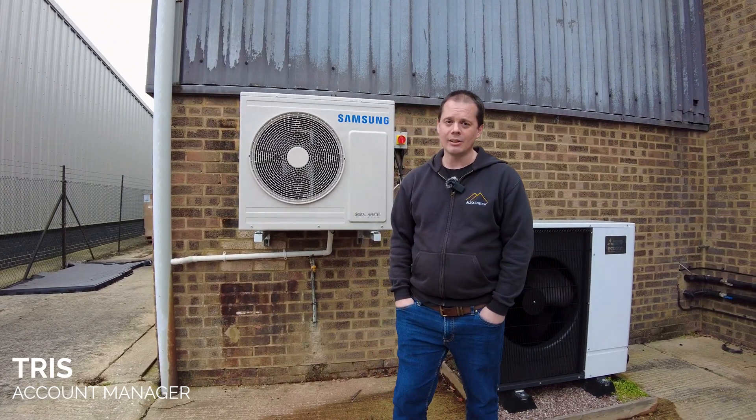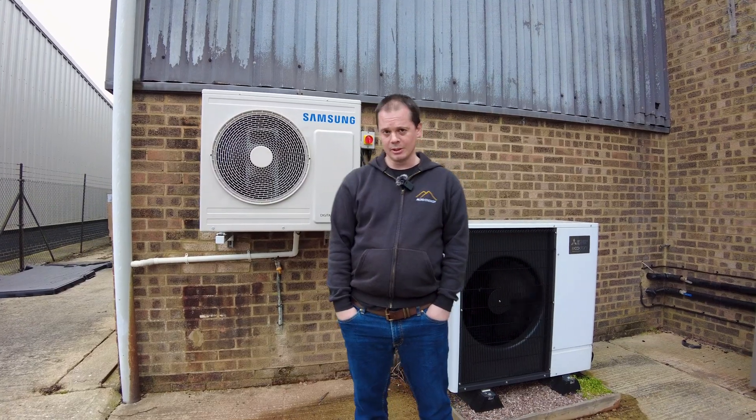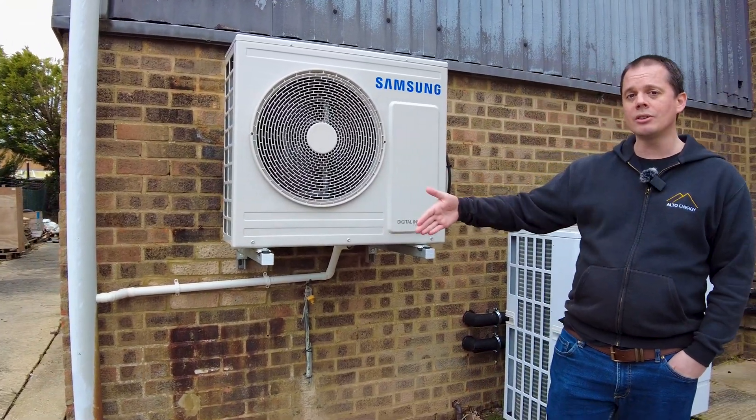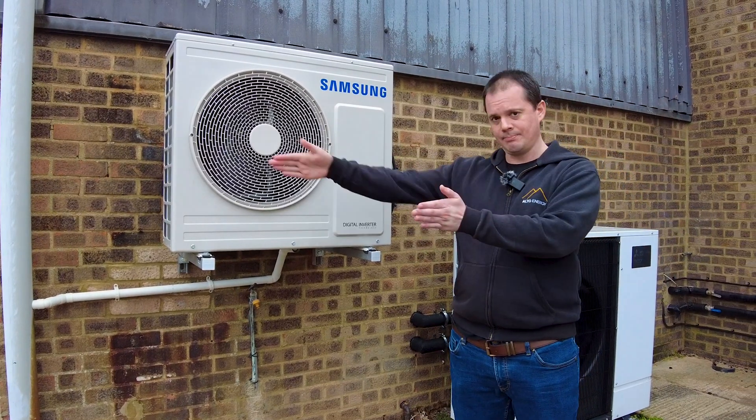People often ask us what is a heat pump and how does it work. It's actually quite simple, basic technology that we all live with. It's exactly the same as a domestic fridge or freezer. The inside of a fridge is cold and the back plate of it is hot because it's taken the heat out of the fridge and pushed it out the back.